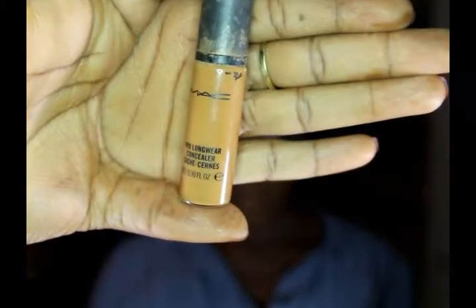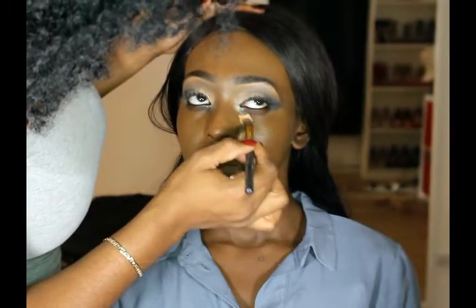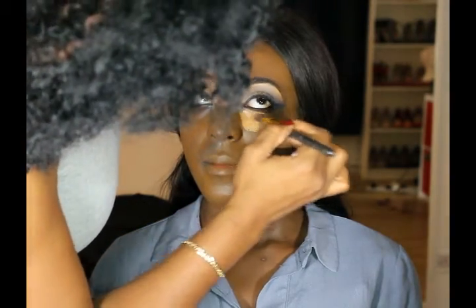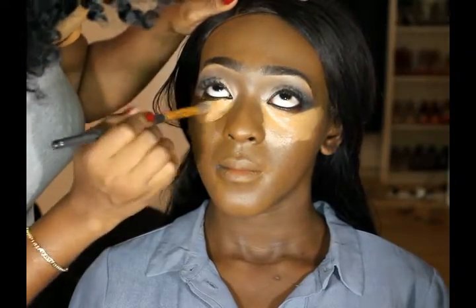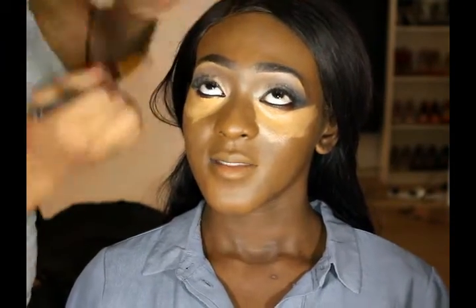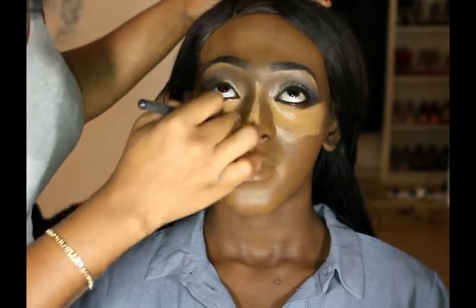Now I'm gonna start my highlighting and contouring process. I'm gonna start highlighting by applying a lighter concealer. I'm using the MAC Pro Longwear Concealer in the shade of NC45 and I'm just gonna apply this on parts of her face I want to attract light, which is underneath her eyes, a bit on her nose, and a bit on her forehead. I'm using a small blending brush to apply and blend this as I go along.